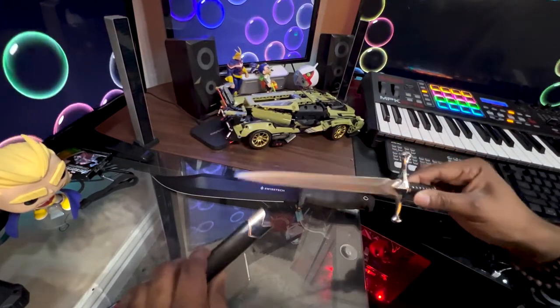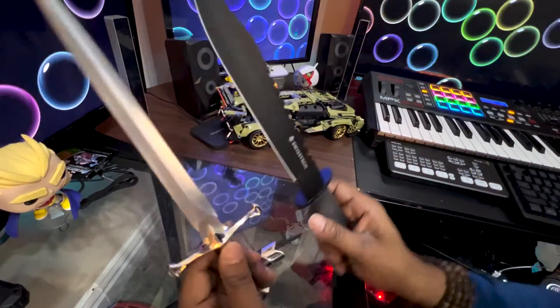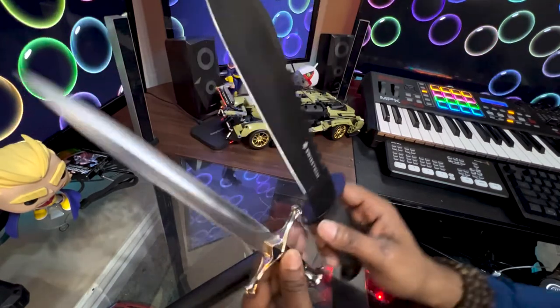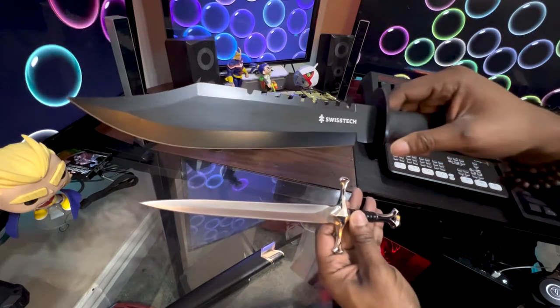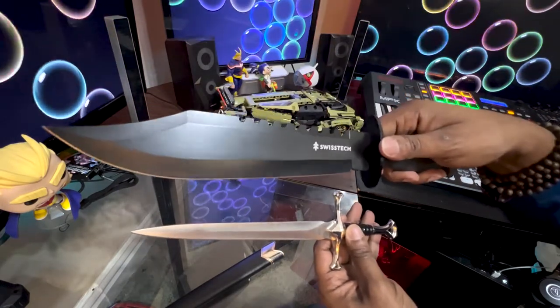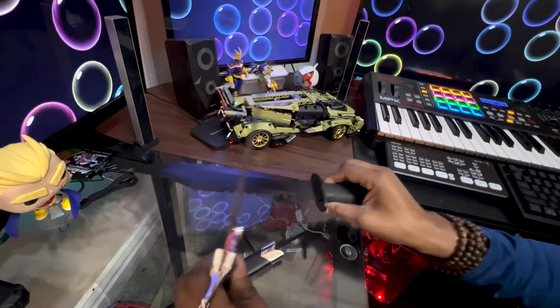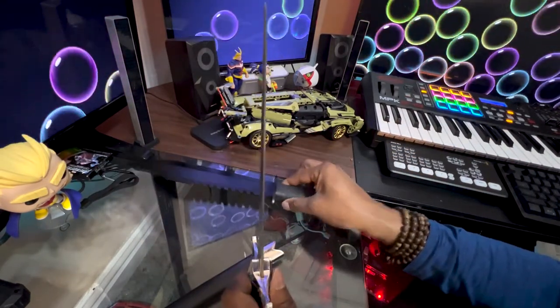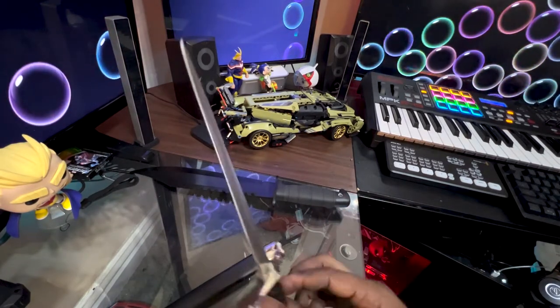I believe this is 13 inches versus a 15 inch blade, and you guys can kind of see the difference between the two blades. This feels like a knife, where this one — I don't know — this literally feels like it could be a letter opener. So let's try with some paper and see what happens.